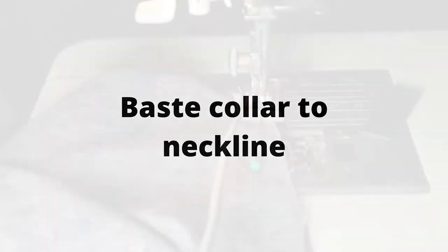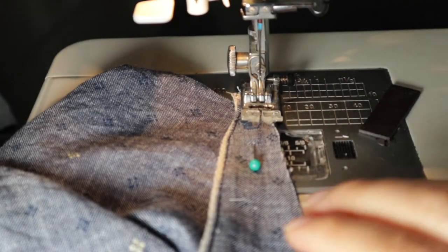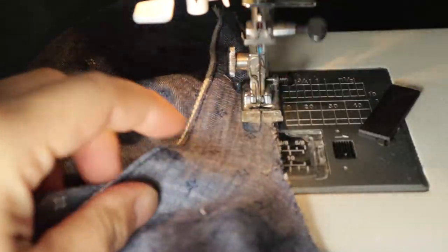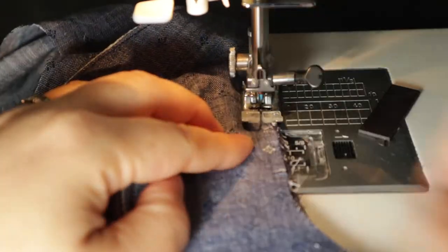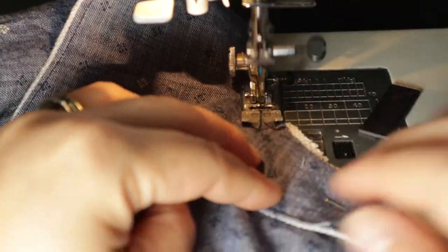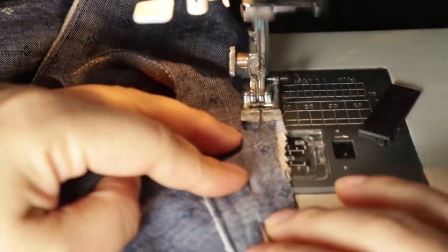Half of the work is just pressing things with a hot iron. We're going to baste the collar to the neckline — use the longest stitch you have, basting at a quarter of an inch from the end. You just want to tack it down; it makes it a little easier to deal with three layers. Put the notches in — the center notch goes to the center.